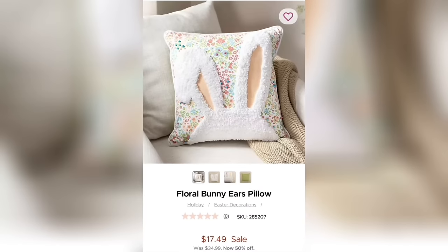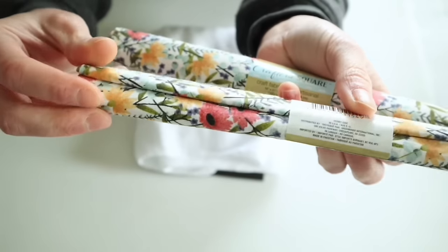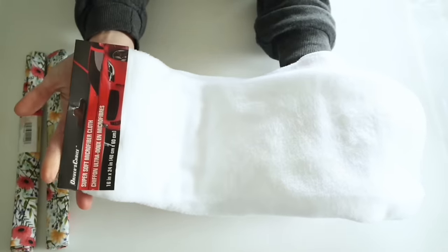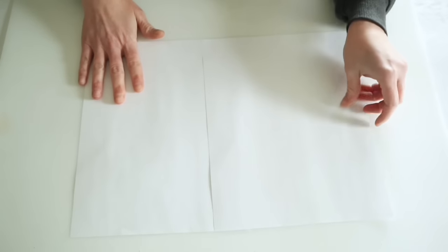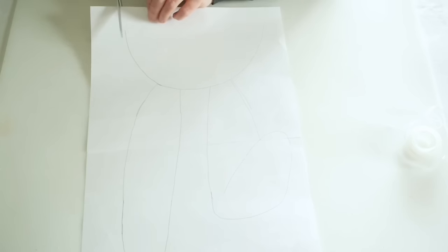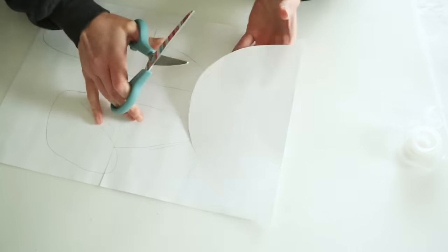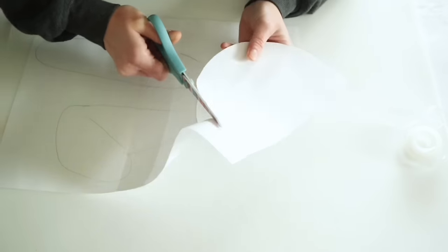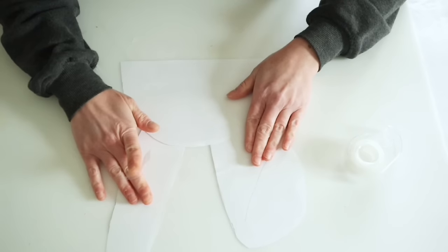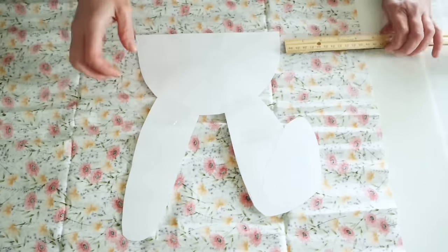This next project is inspired by a bunny ears pillow from Kirkland's. Dollar Tree actually has very similar floral fabric, so I picked up two of those plus one of their microfiber car towels. I'm using regular printer paper — taped two pieces together and traced out a bunny head from my computer. The ears were a little too big, so I cut the template in three pieces, pushed the ears down behind the head a little bit, and taped it all back together.